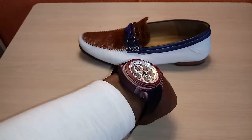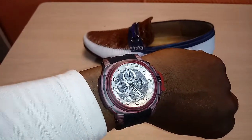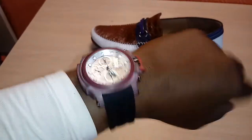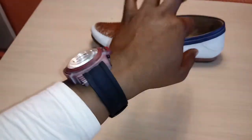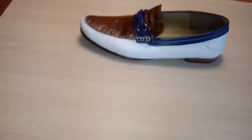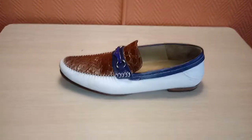It's automatic with chrono, screw-down crown, and silicone band. And the shoe is none other than Meslin.